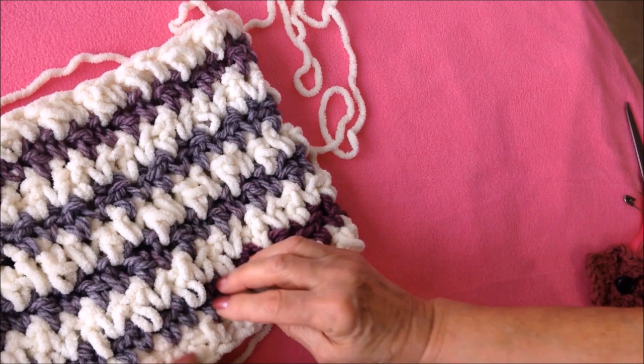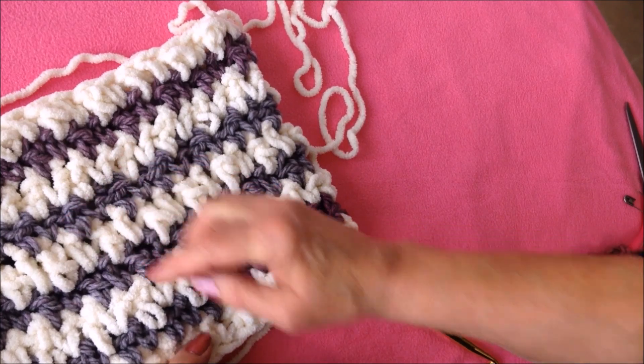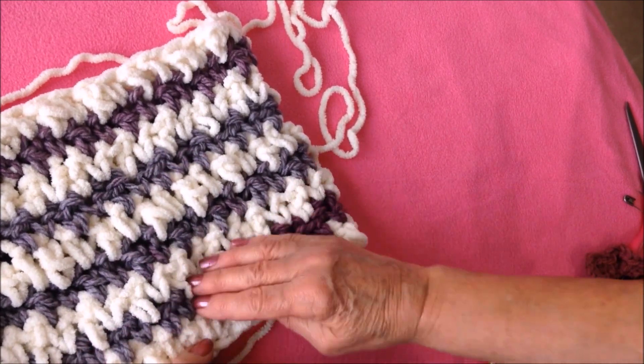These items are worked in the pebble stitch, which is a double crochet and a single crochet — double, single, double, single — and that takes on a bit of a herringbone look.